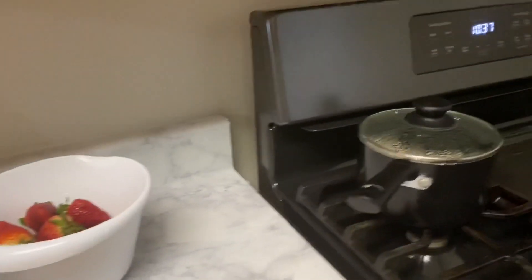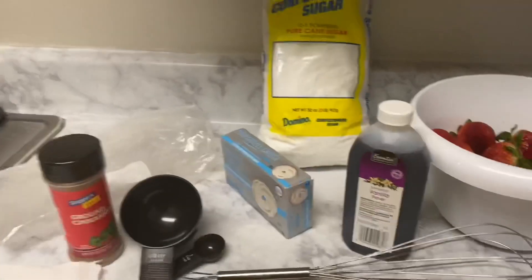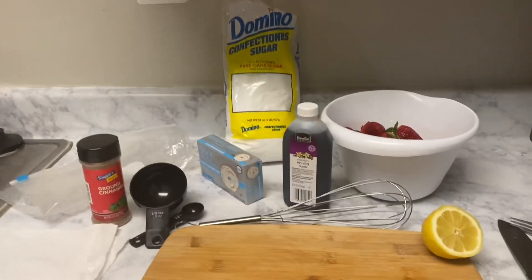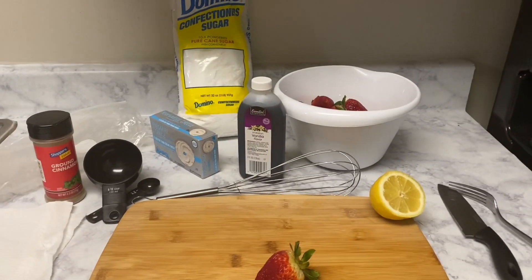You'll also need half a lemon, a whisk, a knife, and a fork. You can use this recipe with an electric whisk, but as I mentioned in my previous video, I don't own one yet, so I am whisking by hand.